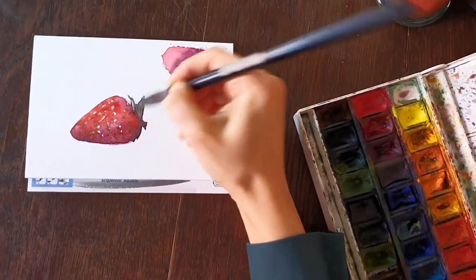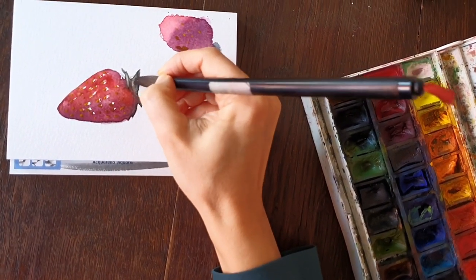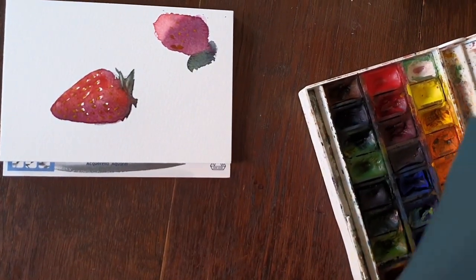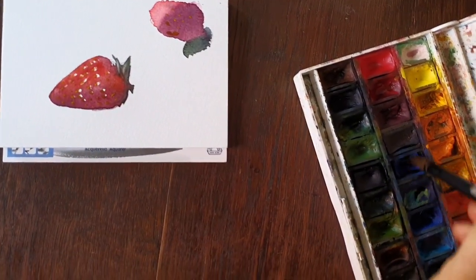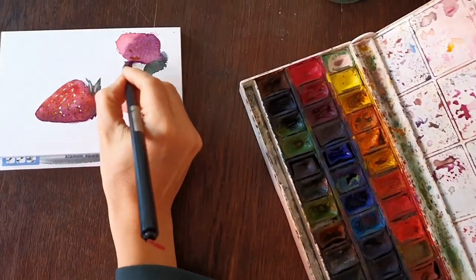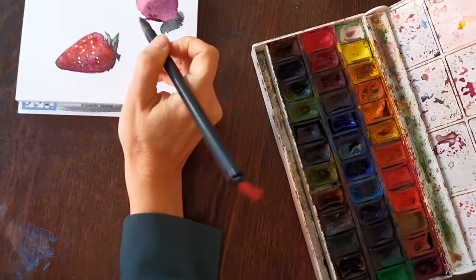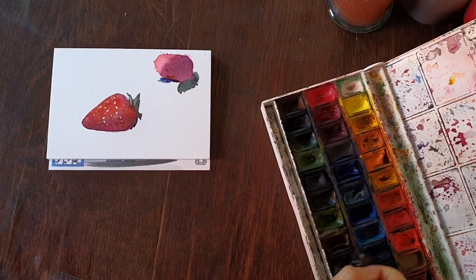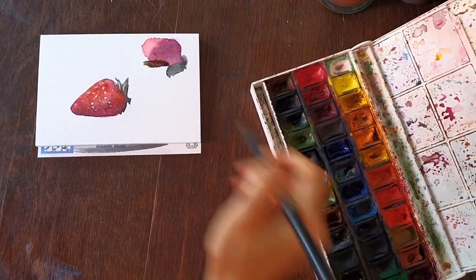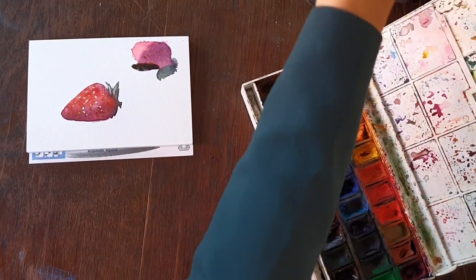Adding some light in here. And maybe while we're waiting I will add some color to the shadow — oh, that's too blue. I will kill it with a bit of brown, a bit more brown, a bit more water.